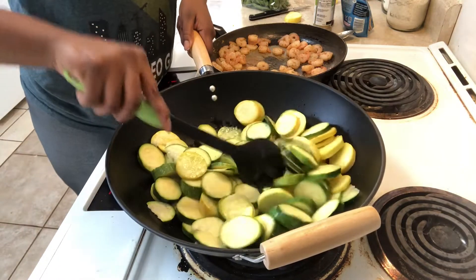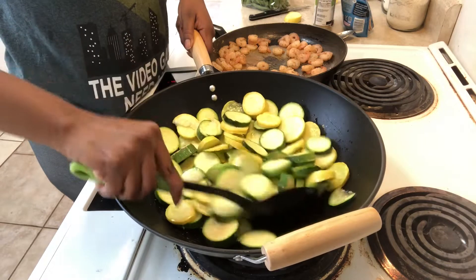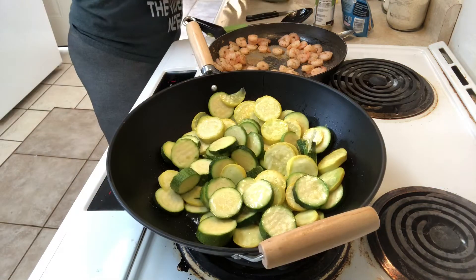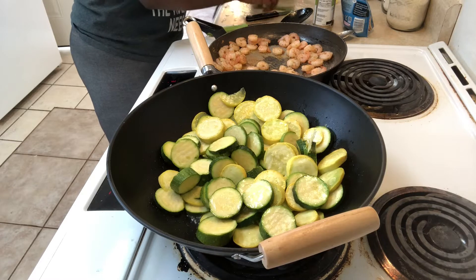You just want to stir up the zucchini and squash to make sure that it's cooking on all sides, making sure that the grease is hitting it and it's starting to cook down. You can start to see it brown a little bit in some spots — that's how we want it before we go ahead and start adding string beans.